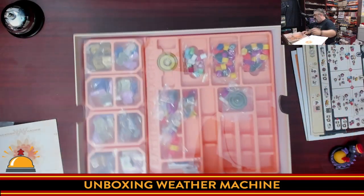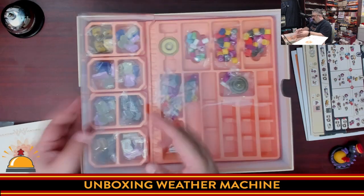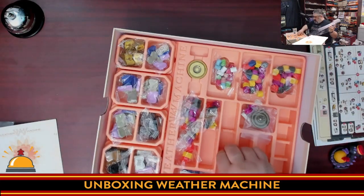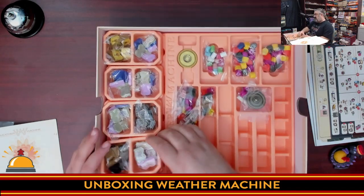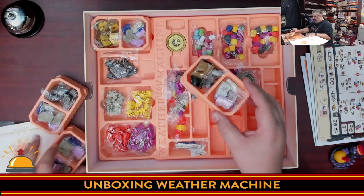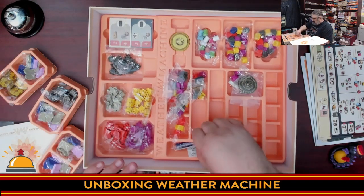So we can go through what's in the actual insert. These trays come out — that is awesome. You can put them out on the table. There are spots for everything — all kinds of pieces in here.